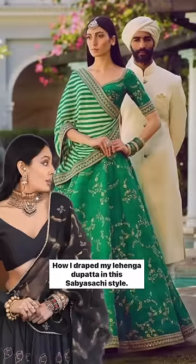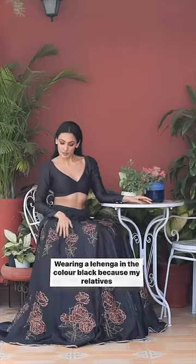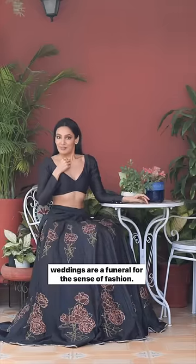How I draped my lehenga dupatta in this Sabyasachi style. Wearing a lehenga in the color black because my relatives' weddings are a funeral — for the sense of fashion.